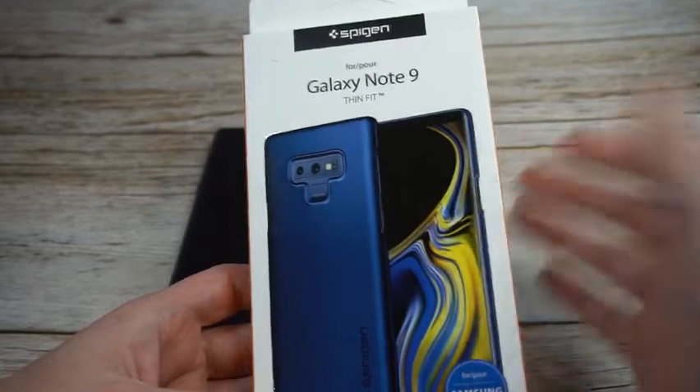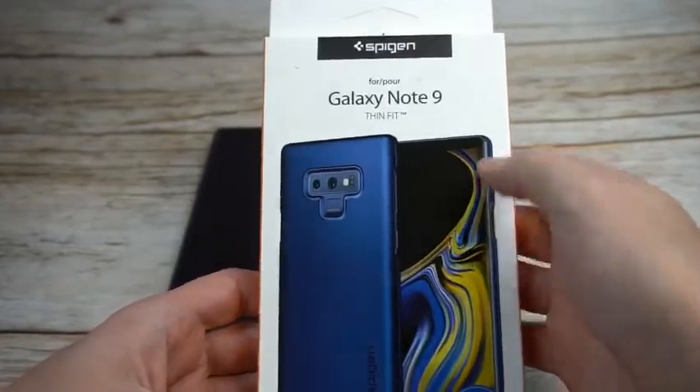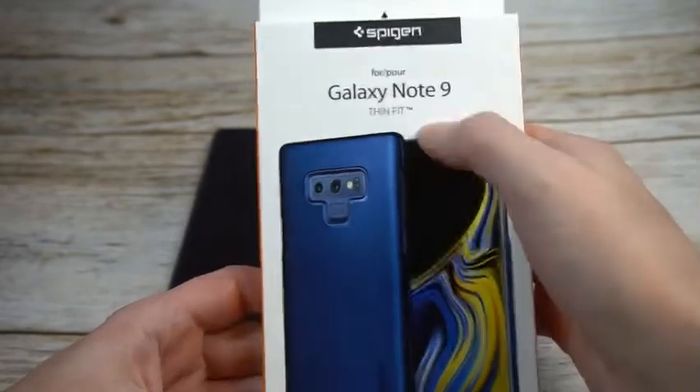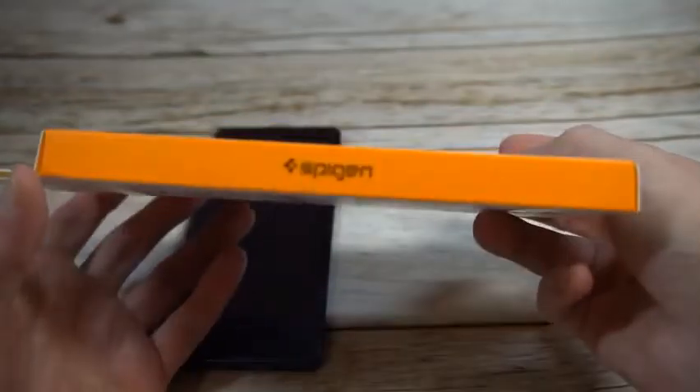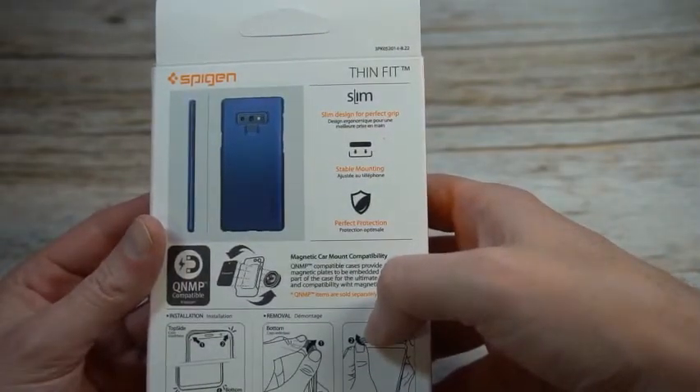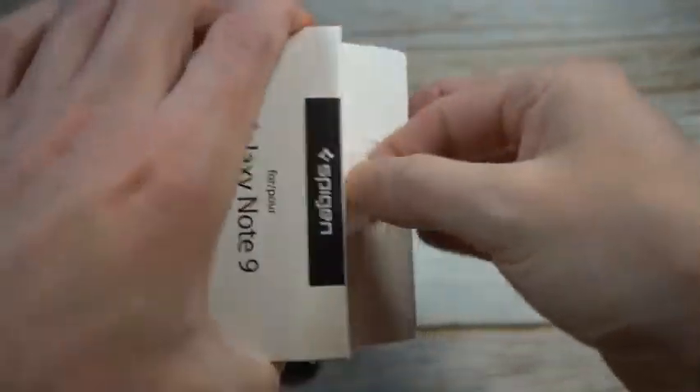The presentation looks normal from Spigen — got a little Spigen branding up top, Galaxy Note 9 Thin Fit, shows you the case you're going to be getting. A little more branding on the side and on the back with some details about the case. Let's get to the unboxing and see if it's a hit or a miss.